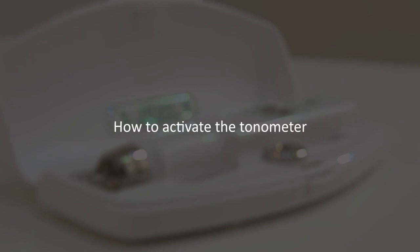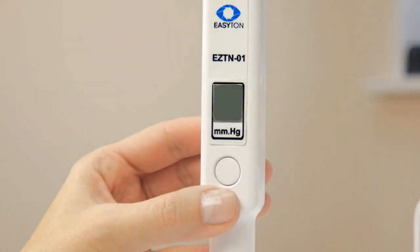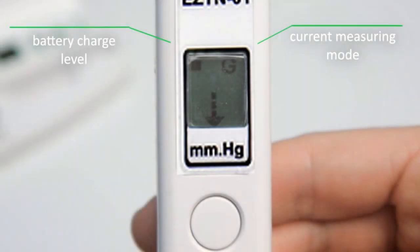How to activate the tonometer: shortly press the ON-OFF button to switch the tonometer on. When activated, the tonometer makes a beep and displays a moving arrow on its display, which is a signal of its readiness for measuring. The G or M symbol in the top right corner of the display stands for the current measuring mode.